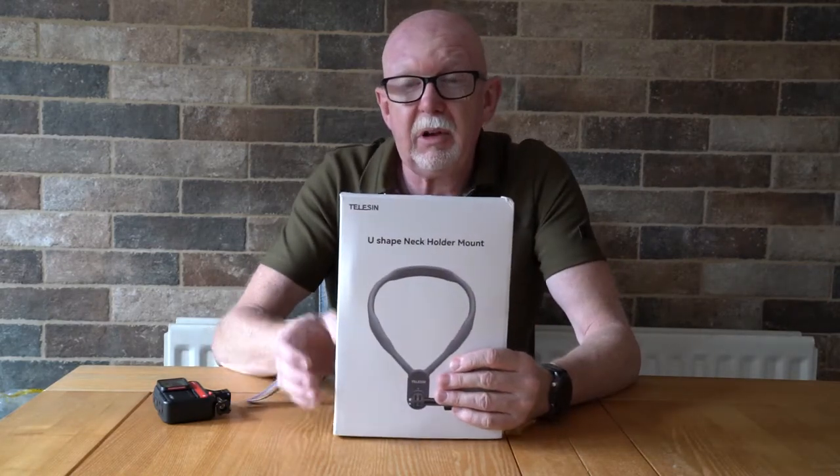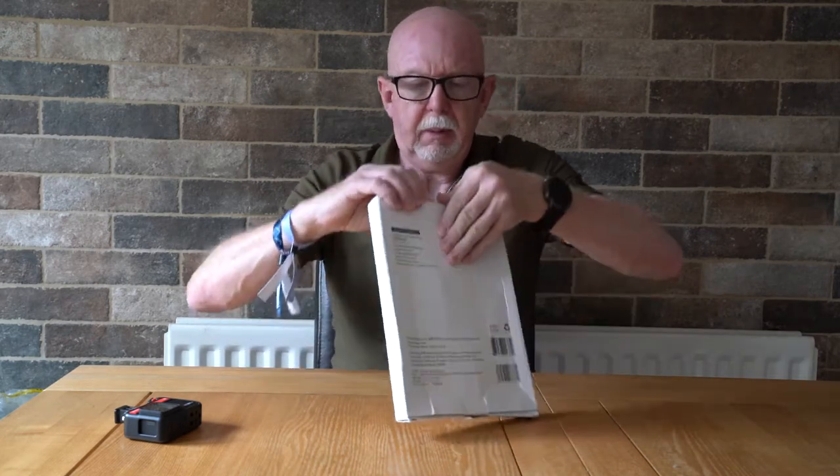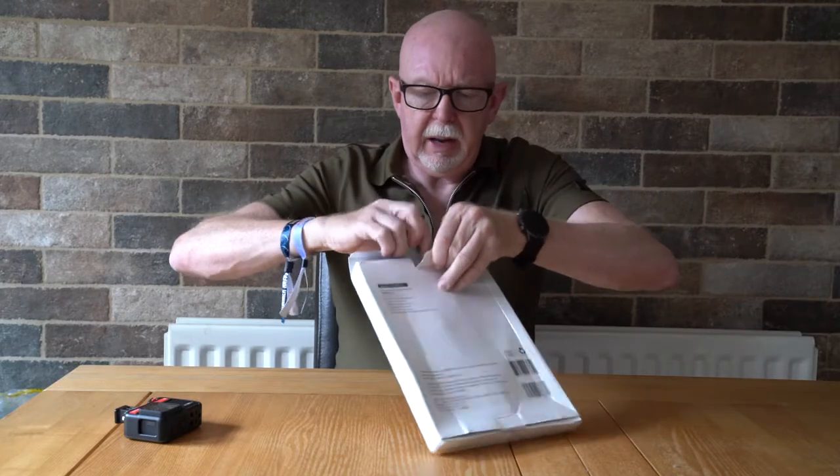And if you just want to get on with stuff and do a bit of filming. It's not something you could use for 360 because obviously it's going to be up against your chest, so you're probably going to be using a GoPro or an Insta360 One RS. So let's get it out of the box and see what it's like.